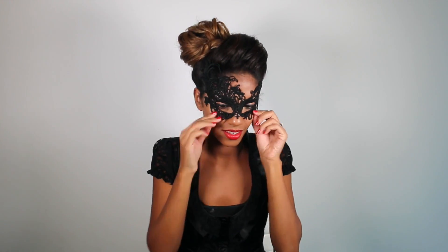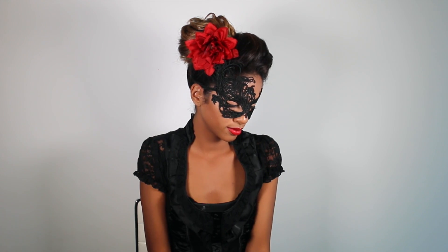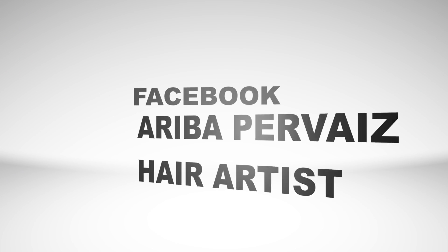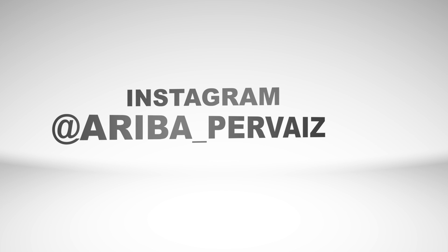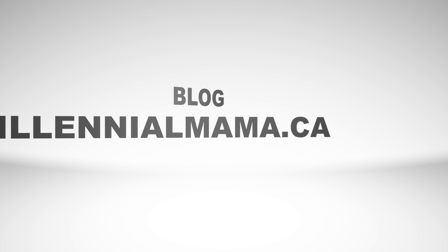This is what it looks like before I accessorize it, and then we're going to add the masquerade mask. I found this flower at the dollar store and there's enough bobby pins in my hair that it should stay in place. And voila, we're done! A really easy masquerade upstyle for Halloween. I really hope you guys enjoyed this tutorial — be sure to give it a thumbs up and leave me a comment below. If you aren't already, be sure to follow me on Facebook, Instagram, and my blog Millennialmama.ca for more hair inspiration. Don't forget to subscribe!